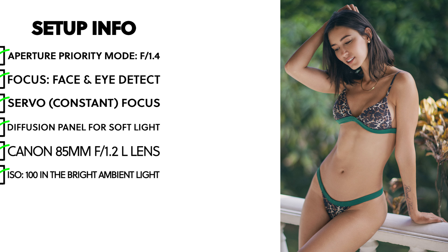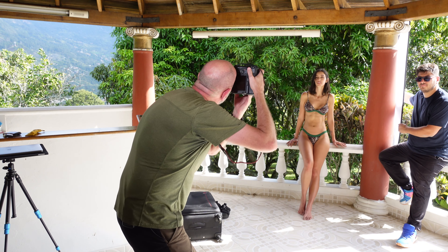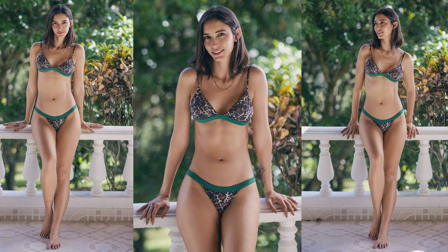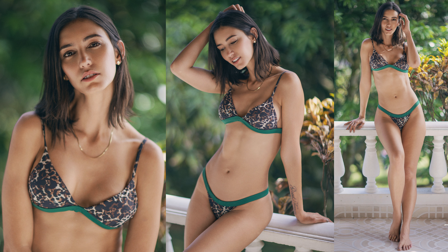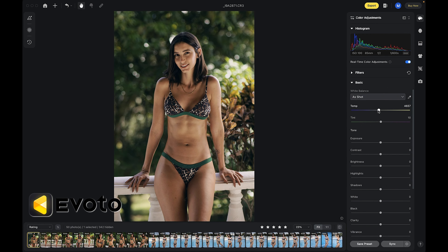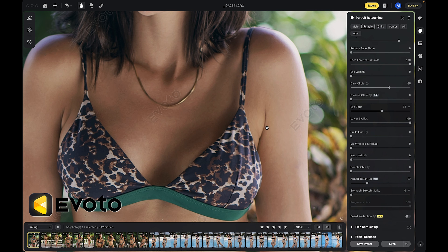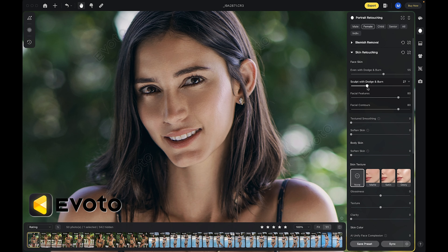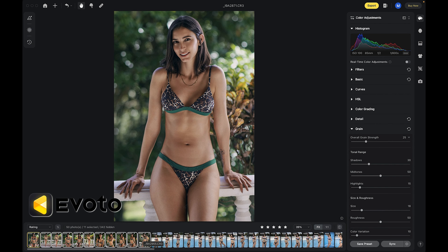There's not really much more to it — let's go ahead and take a few photos. All of these images were edited in Evoto AI. For a deep dive into how I did all of my color correction, blemish removal, skin retouching, and everything, make sure you check out that video. I've included a link in the description of this video so you can see exactly how it was done.